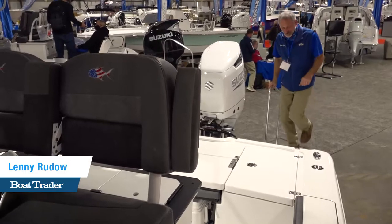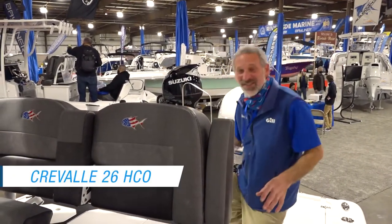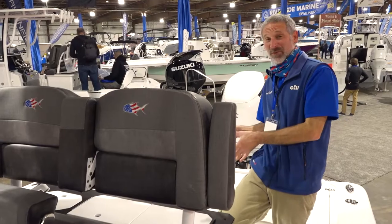Hey everybody, Lenny Rudo here for Boat Trader and I am on a Cravalle 26 HCO. This is a hybrid boat that is made to fish, and I'm loving what I'm seeing right here.